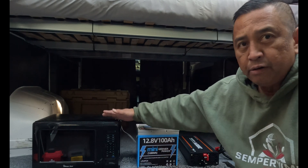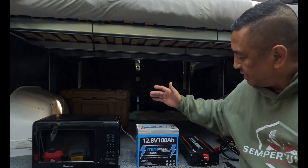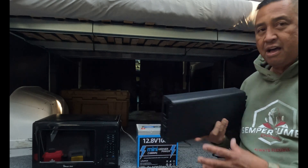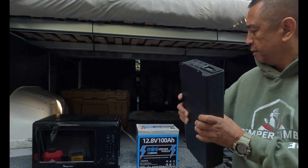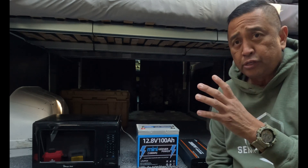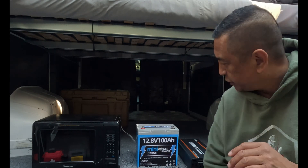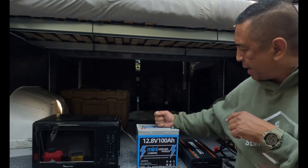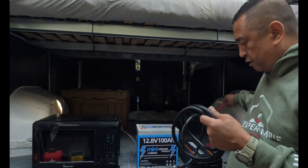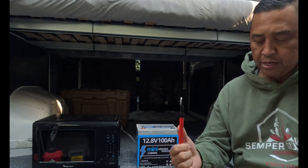I'm going to show you that this little mini battery by Greener Power can handle the job. What you see here is an 800 watt microwave oven. I've got my 12.8 100 amp hour Greener Power mini battery and my 2000 watt inverter — this is the combination that will go in the van. I just need to build some storage area but I've got the plans all laid out. The first thing we're going to do is hook up the battery to the inverter.